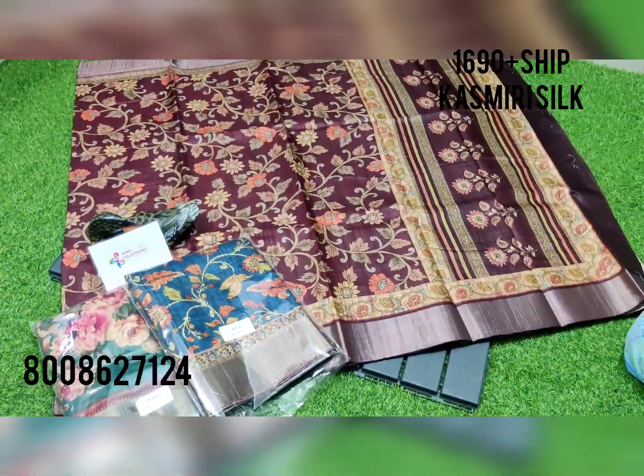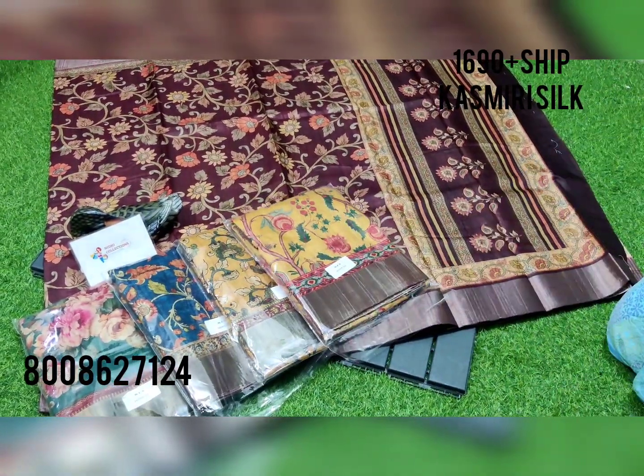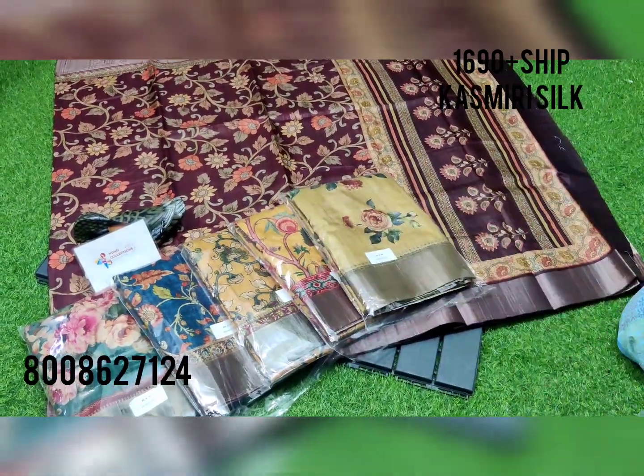Once again you can check out all the color combos — these are the colors available.